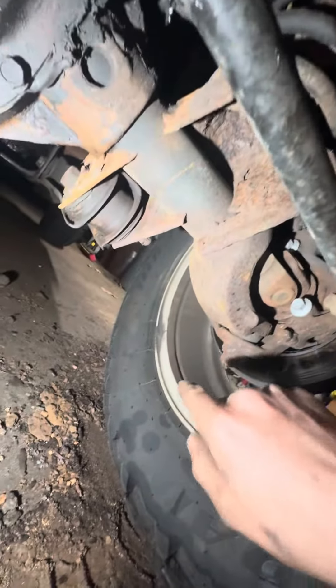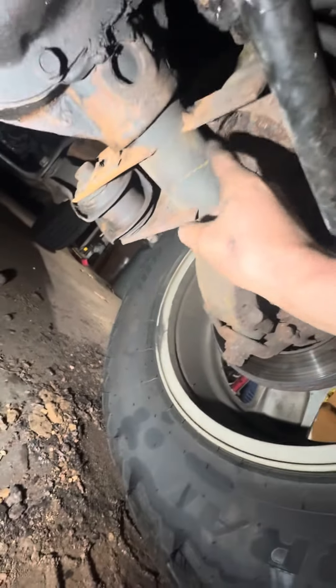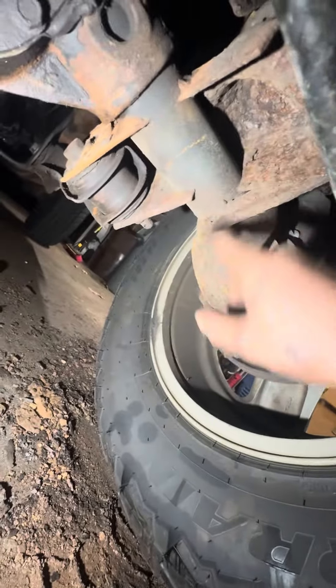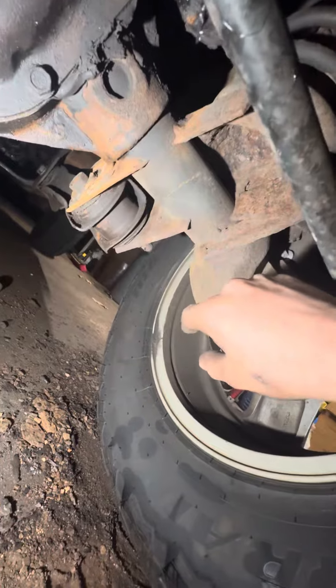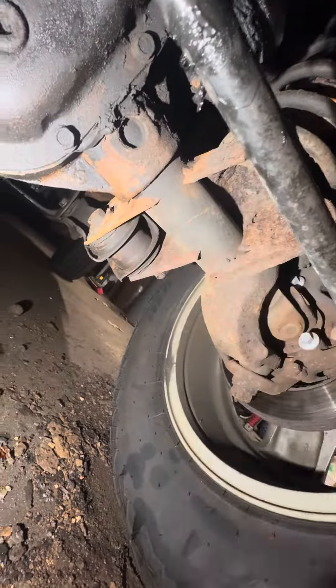I'm going to suggest to them that they bring this thing back over so I can re-weld all the frame. Every single seam that is welded on — they just did a couple of tacks. I already did this on my Jeep, but I'm going to do all the insides to make it stronger.